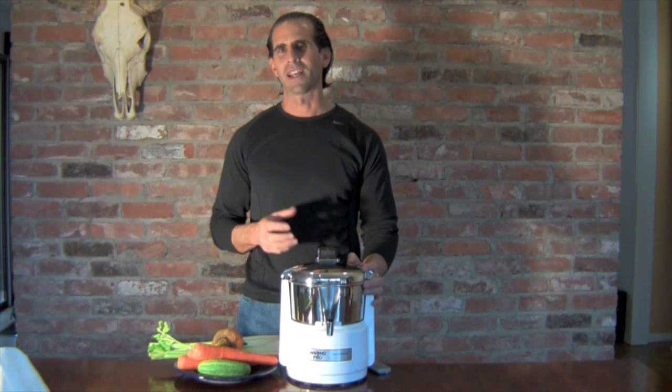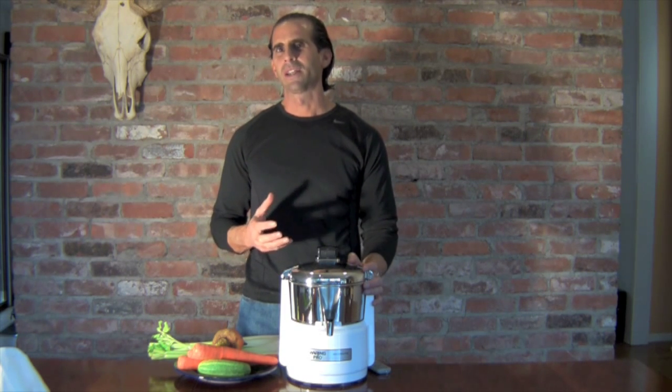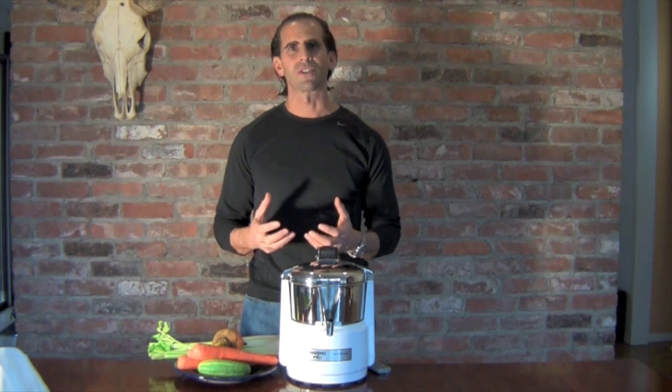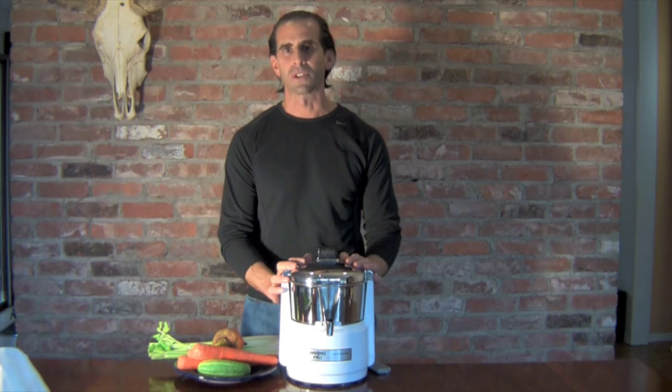You have to start juicing. The health benefits are incredible. There's almost no better way to get a more concentrated source of vitamins and minerals and good health than with juicing.